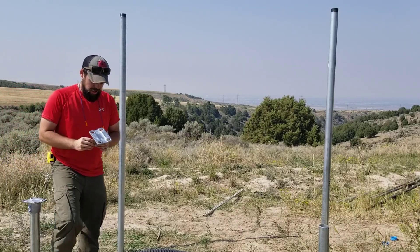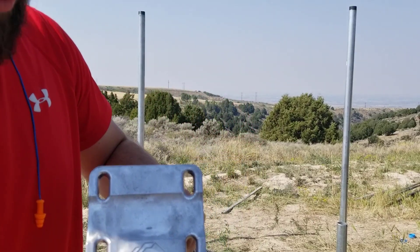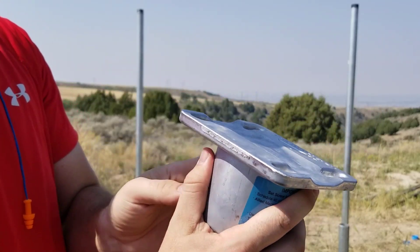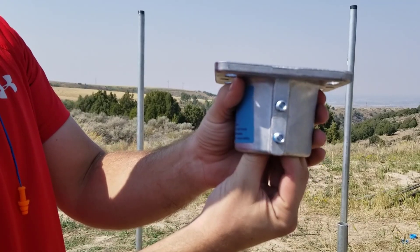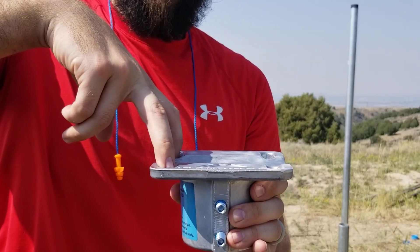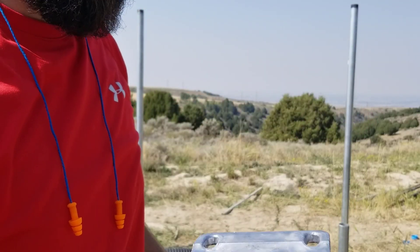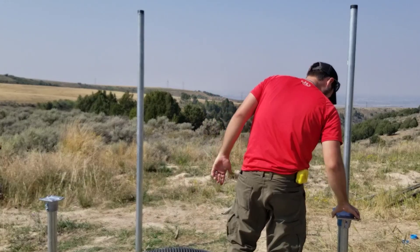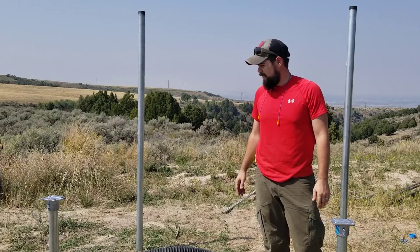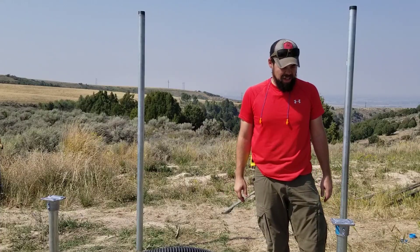Now we take these handy little brackets — IronRidge brand right here. This is what you basically can't get from Home Depot, and this is what makes life easy. It goes right on top of the post, then we put another pole right across the top, bolt it in, and the rails go up at an angle for the solar panels. It's a lot easier than trying to do it from Home Depot, but it does cost much more.